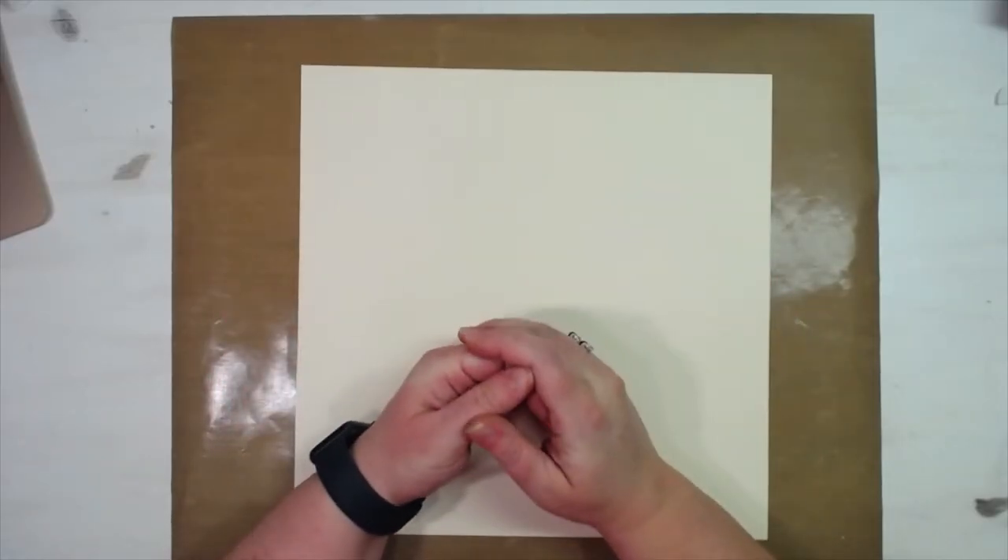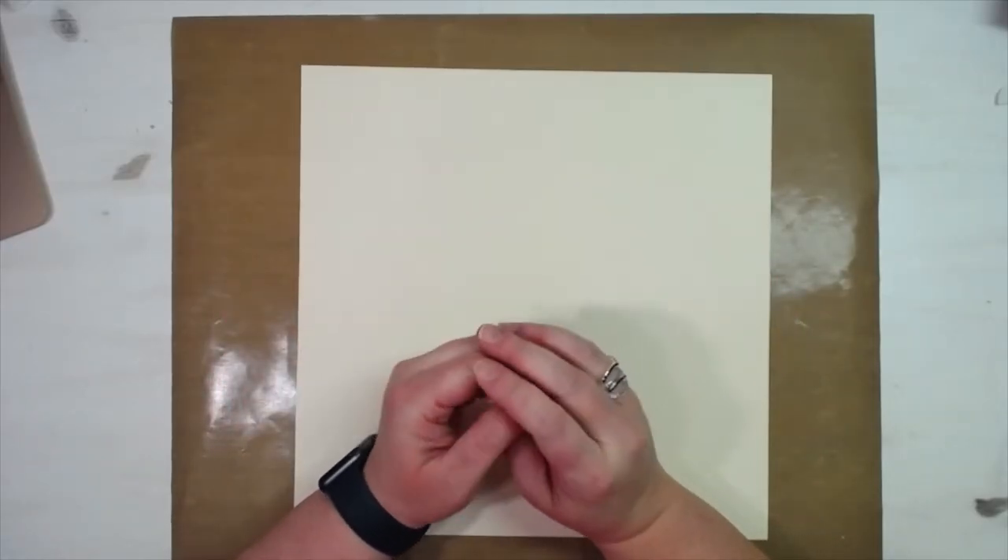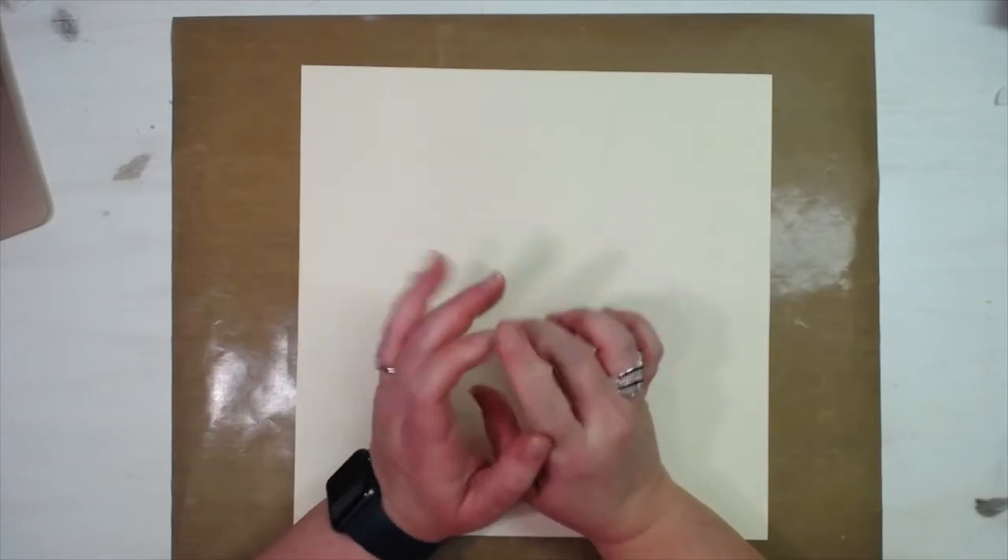Hey everybody, this is Molina from scrapbookingwithme.com, Crafty Scrapper, here on YouTube and on Instagram. I wanted to try a tri-fold journal.